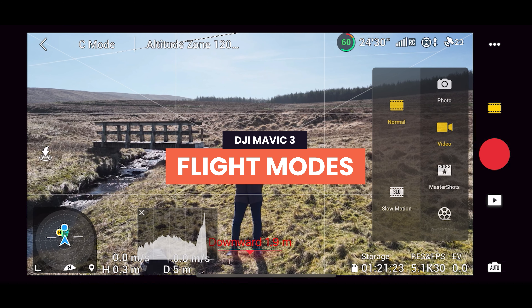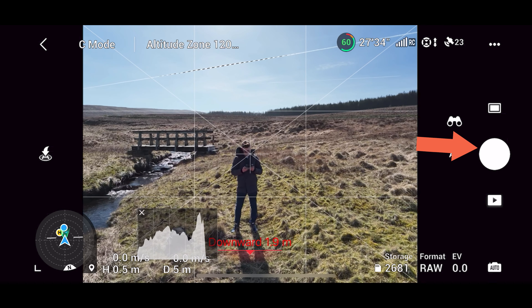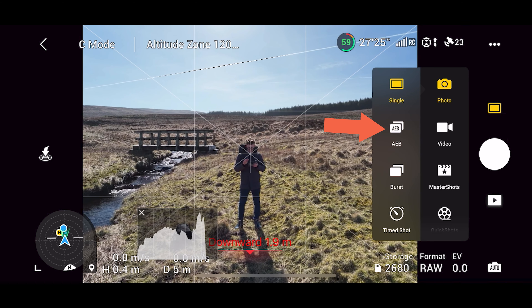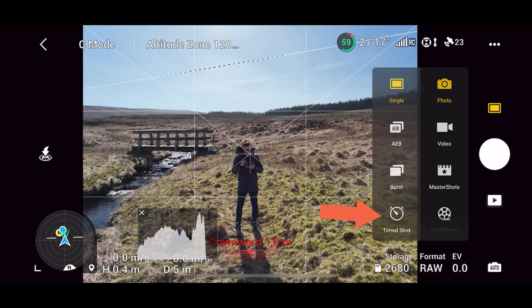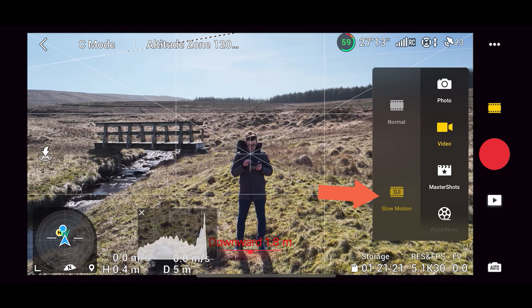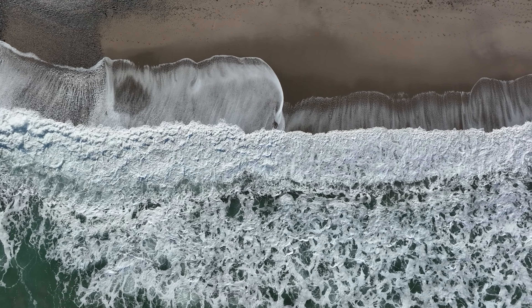Let's look at flight modes. The first is photo mode — hitting the record button on the controller or in the app takes a single photo. You also have auto exposure bracketing, which takes three photos at different exposures that can be merged for more dynamic range in post, as well as burst photos and time shots. In video mode, there's normal video but also a slow motion mode on the Mavic 3, giving incredible 120 fps slow motion shots.